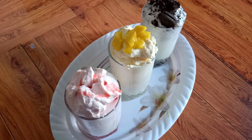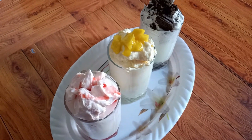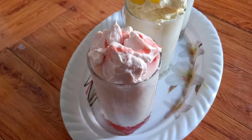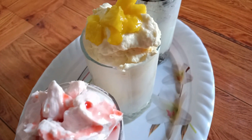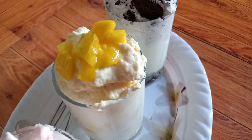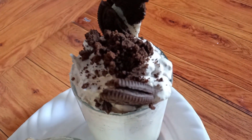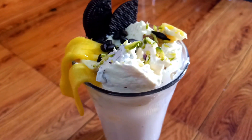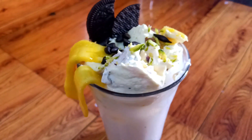Now we are ready with all three shakes: strawberry dalgona shake, mango dalgona shake, and Oreo dalgona shake. The cream has been added to all of them.